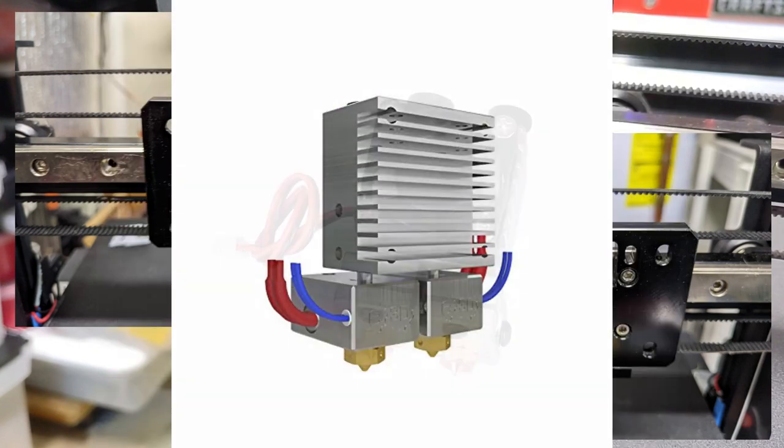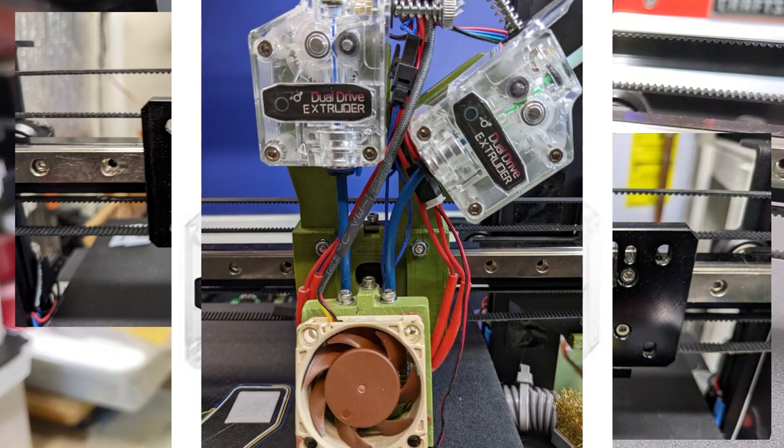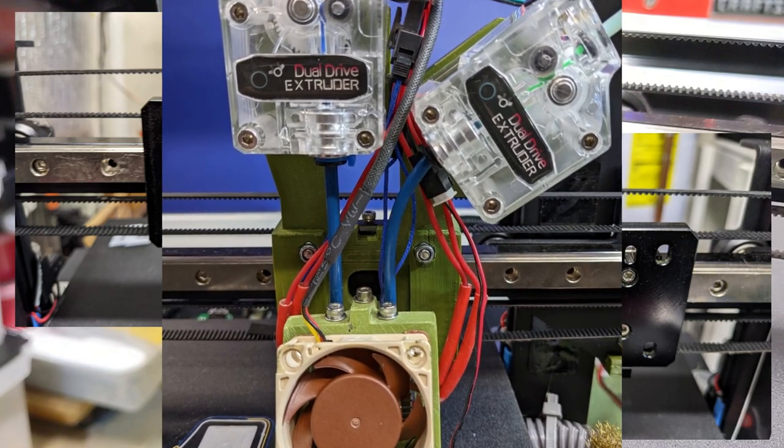Each carriage of the IPEX is designed around the Chimera Dual Filament Hot End from E3D, with a pair of dual drive extruders feeding filament through very short Bowden tubes. They're not quite direct drive, but it's really close.